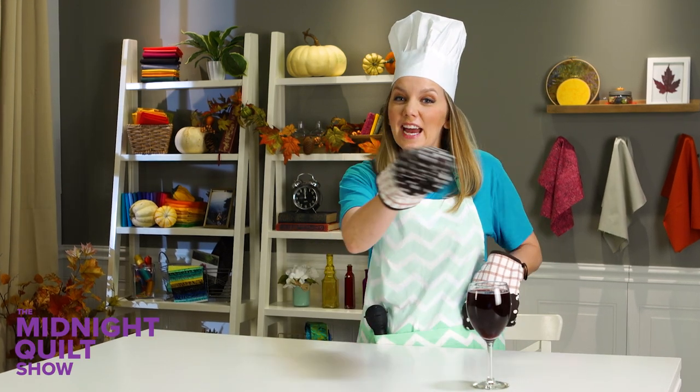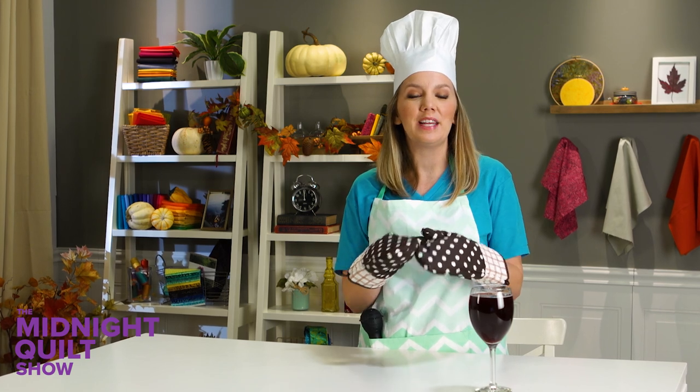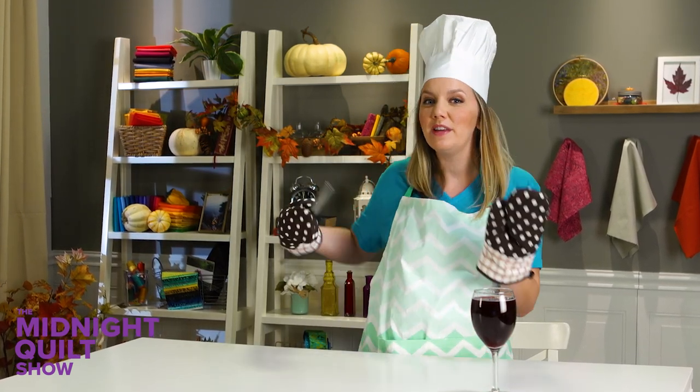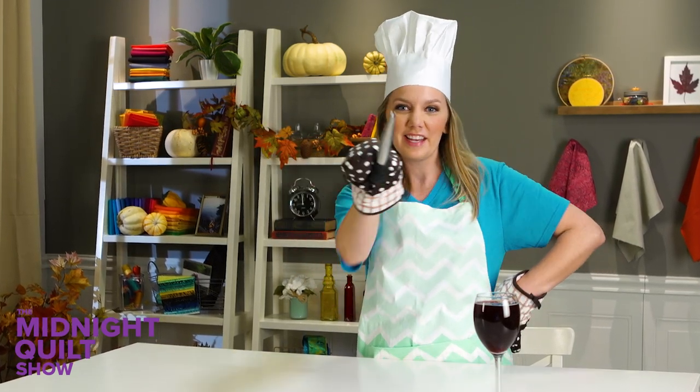Welcome to the Midnight Quilt Show. Tonight I'm getting an early start on my Thanksgiving dinner and to pass the time in between I'm working on an easy quilt with a twist. Plus I have a bonus video that'll show you a technique that you've been asking for. Here's a hint. Let's get to it.